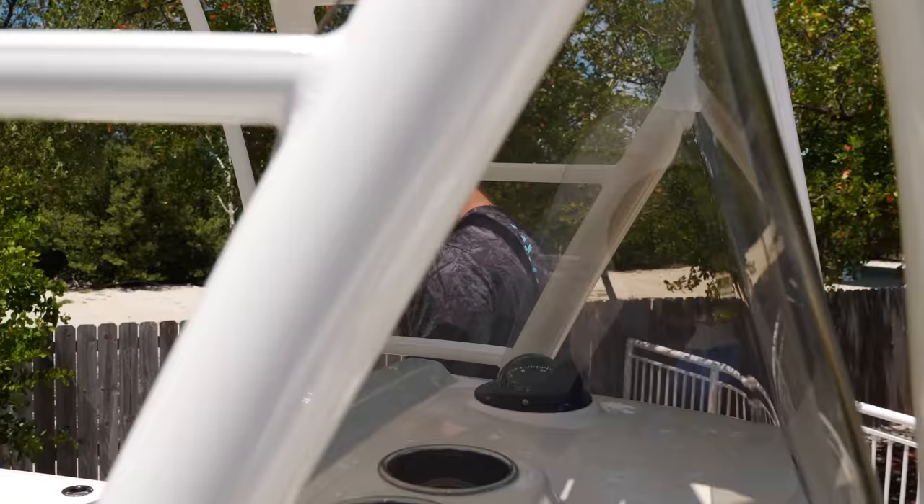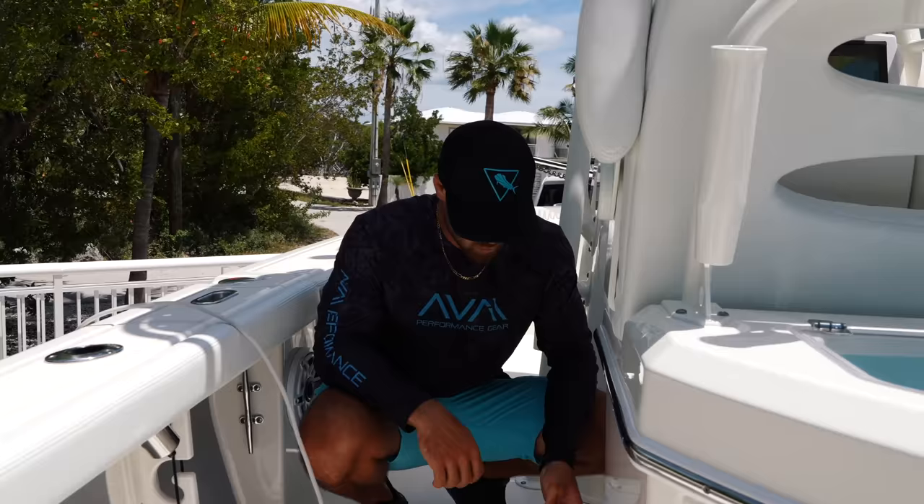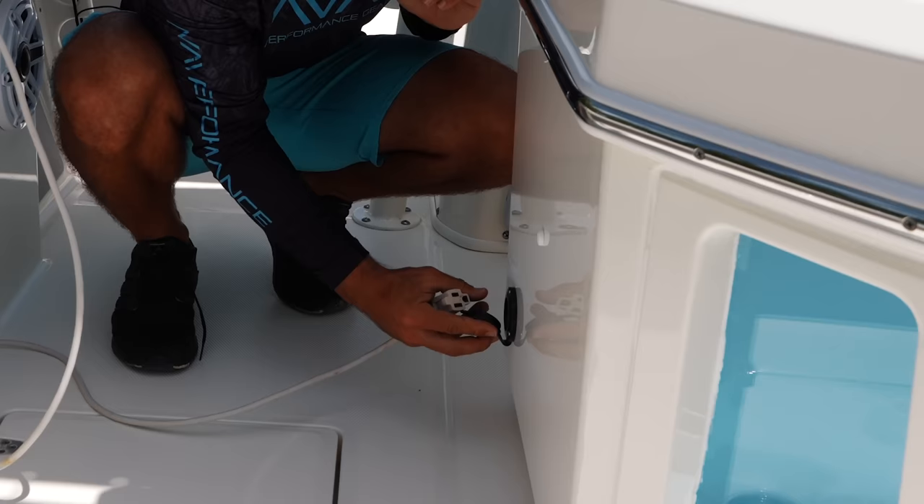We keep our boat connected to our Power Pole Charge and just always keep it connected to power so that when we get in the boat our batteries are always charged up. If you guys haven't heard of the Power Pole Charge, I definitely suggest checking it out. Last but not least, we're going to trim up our engine so we're not hitting anything on our way to the boat ramp, and at this point we are good to go — we're ready to tow. Let's do it.